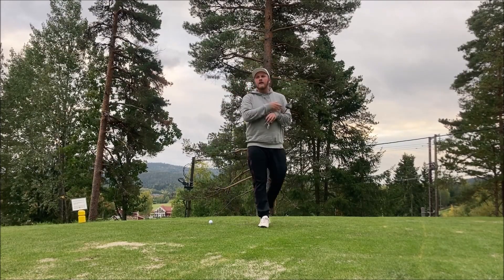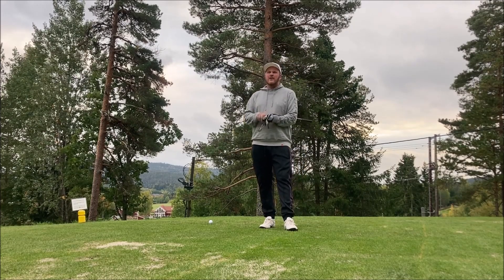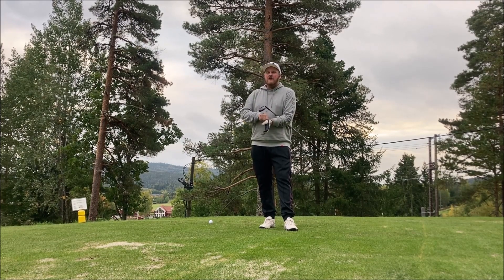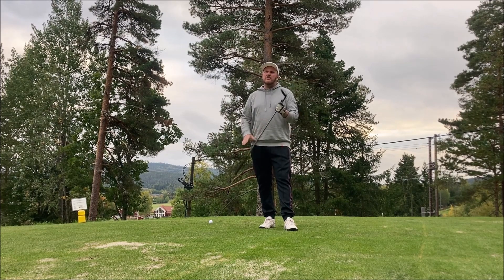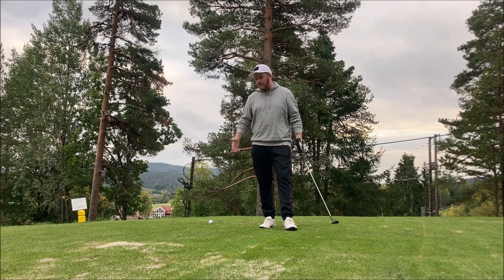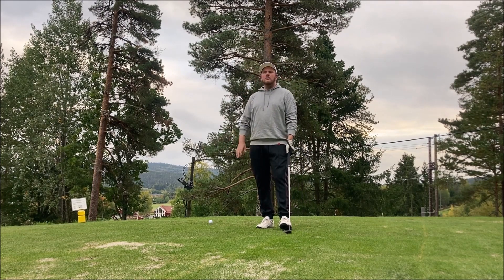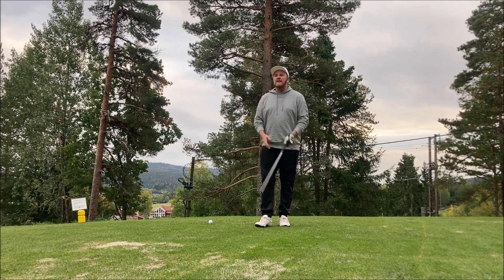Hole three — 350 meters, par four, dogleg really to the left. I have to hit my tee shot 180 meters to get a nice view into the green, but the tees are moved way back so I couldn't get my camera back there — no shot reveal for this tee shot. Let's hope I can carry it to the fairway.